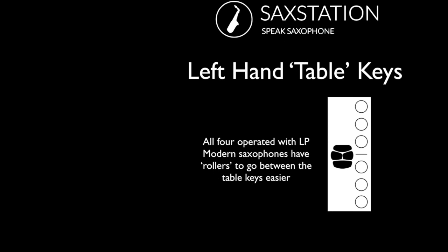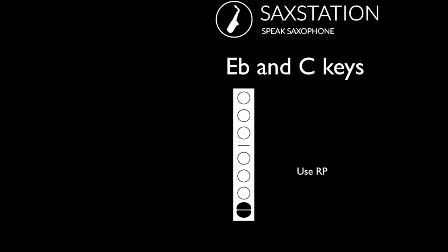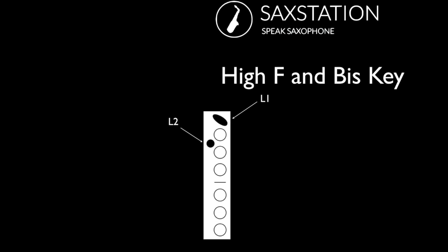The left hand table keys are all pressed by the left pinky. On modern saxophones, these tend to be more ergonomic — sometimes there's a little bit more difficulty in going between them in transitions on an older saxophone. For the E flat and C keys, you use the right pinky, so you either press one or the other or neither. The high F and the bis key, sometimes called the front F, are pressed with the first finger on the left hand and the second finger.